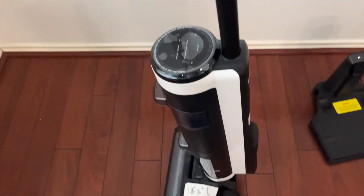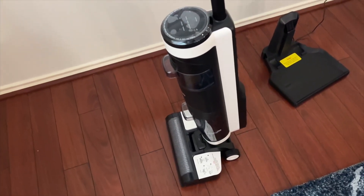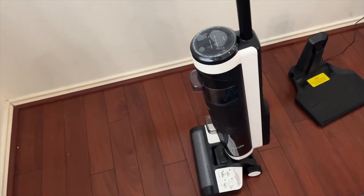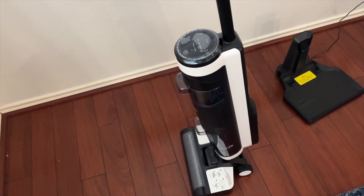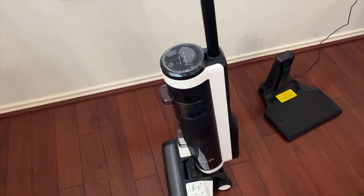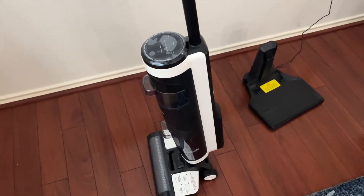This thing has 35 minutes of runtime, which is really cool. It's awesome to have throughout the house because in 35 minutes, regardless of the size of your house — unless you have a 5,000–6,000 square foot house — it's going to be able to take care of just about any of the jobs that you need.